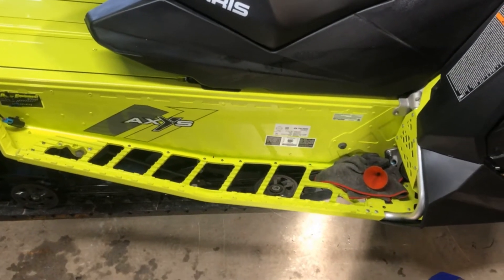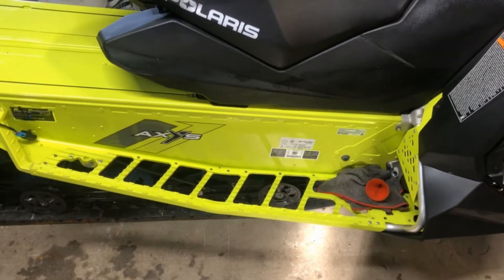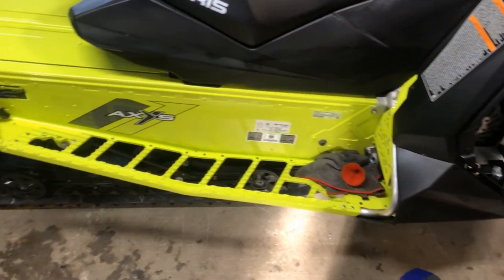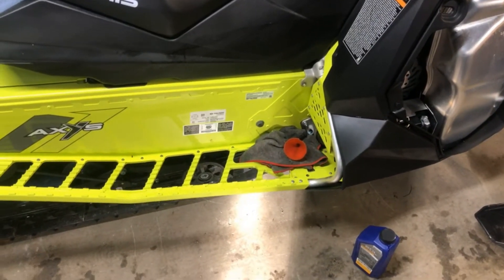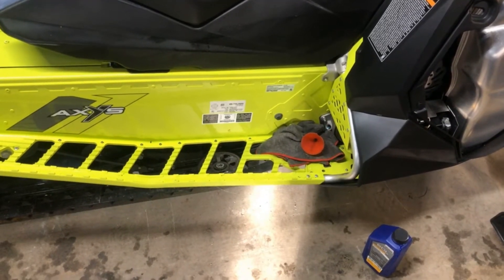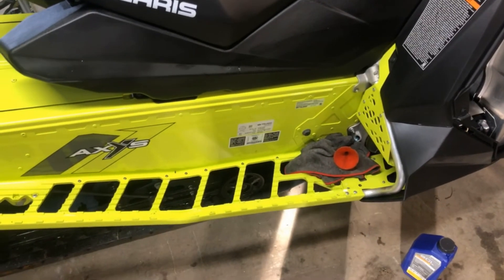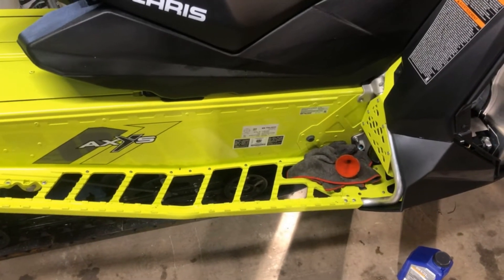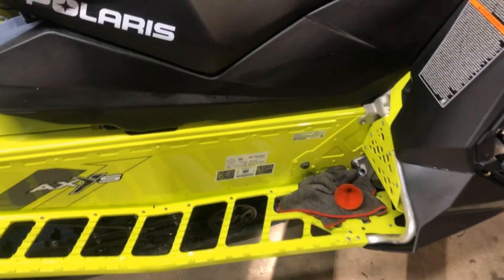What's up everybody, main boat guy back again with my Switchback Assault 144 — this is the 2019 850 version, but it's going to be the same for basically every snowmobile that has a chain case. The dealers are supposed to check the chain case oil during PDI and make sure it's topped off. I won't call out the dealer on this one, but let me show you how to check it yourself.